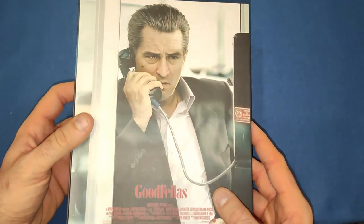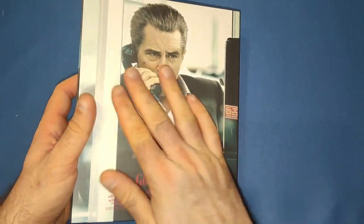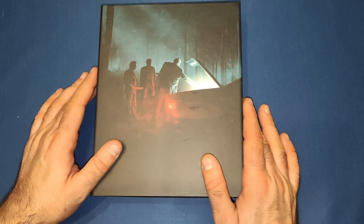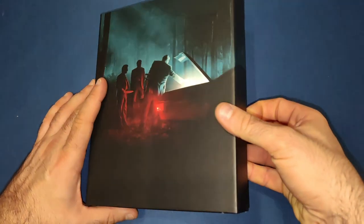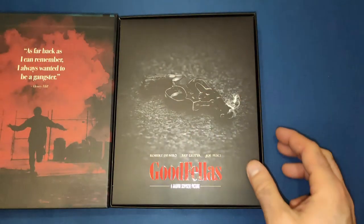Very nice indeed. As I think I said on the last one, it is beautifully made — the material for the box is very good. We get another magnetic seal on the side.